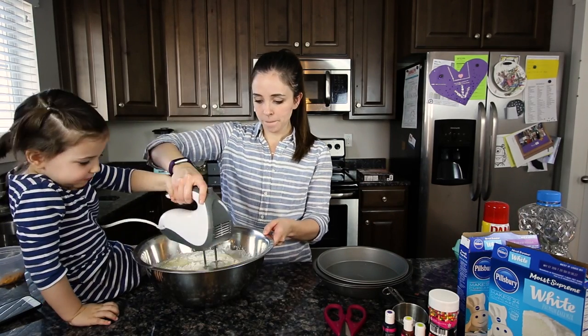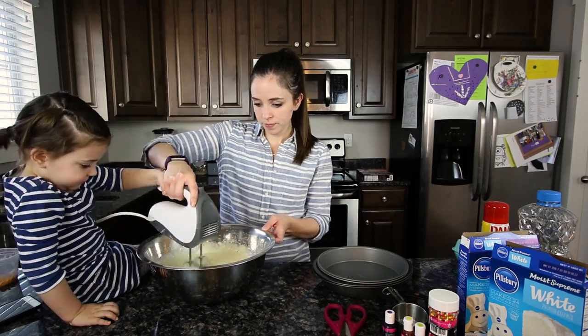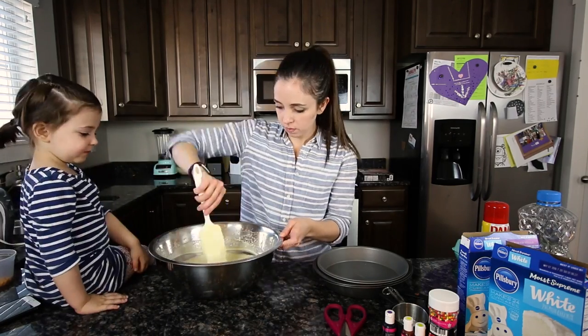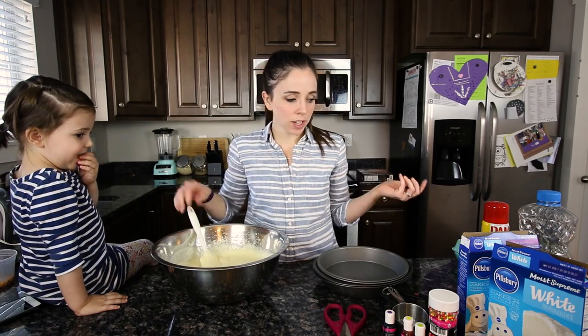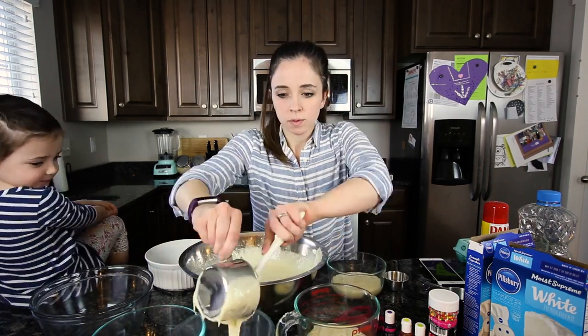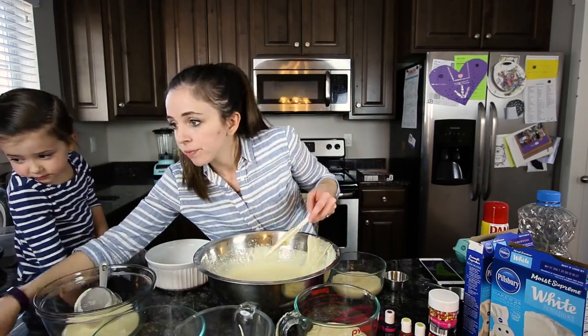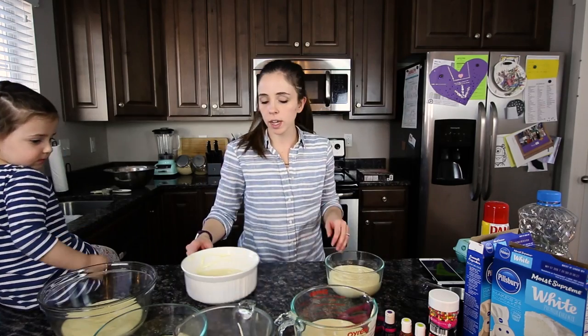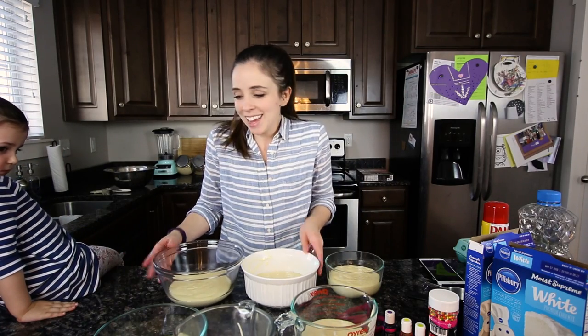The recipe that I found online is just a four-layer cake but I want to do six layers — six layers on a rainbow cake is just more fun, right? Okay, so I'm going to try and do about a cup and a third in each bowl so that we know they're all the same. And now we have to put the dye in, which is going to be fun.